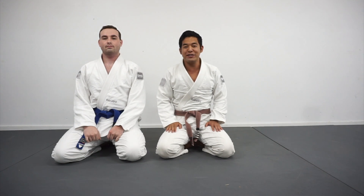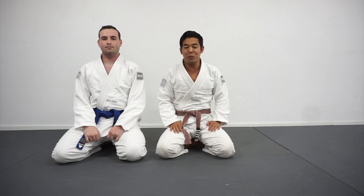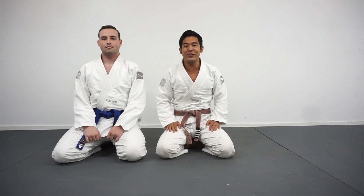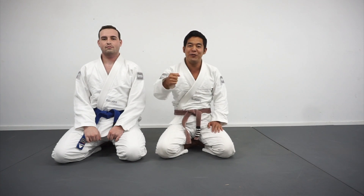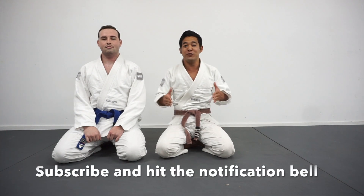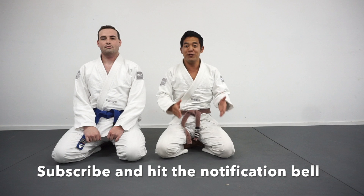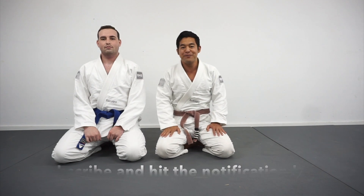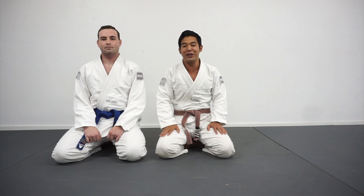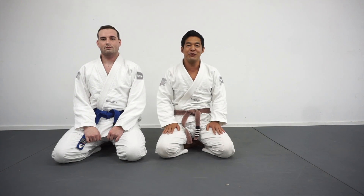There you have it — one of my favorite counters when you're having a hard time finishing a Kimura because the guy's too strong or he's defending. I hope you guys enjoyed today's video. If you did, be sure to give that like button a slap and a fist bump, and if you haven't already, subscribe to the channel. I post videos once a week on how to survive and thrive against the biggest guys in your gym, so subscribe so you don't miss out on weekly videos. Thanks for watching!